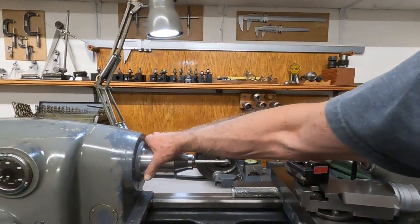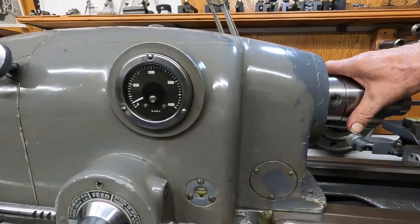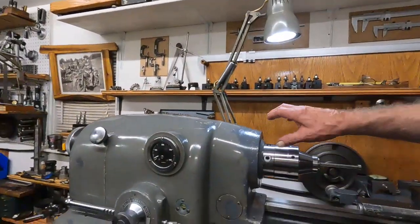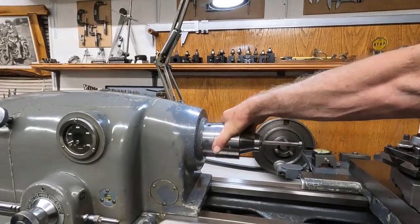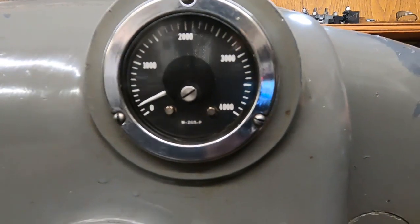I'm going to put my hand on this spindle and try to stop it. Let's look at the tachometer while I do that. You hear that growl? That is speed compensation — as it senses the load, it adds power to the armature circuit to maintain speed. The tachometer only moves slightly when I let go.